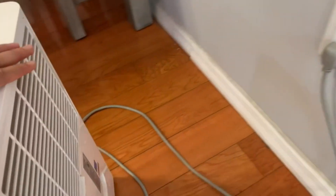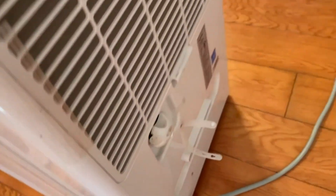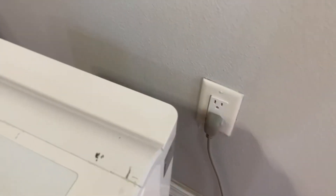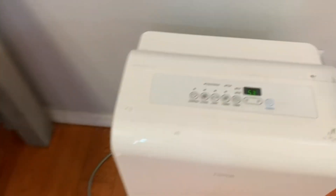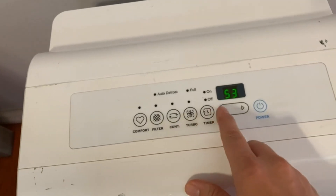The cord goes out quite a bit. And then if you want to hook up your drain hose, everything is back here. We don't use it for that because we are in Florida and it is just very, very humid indoors.